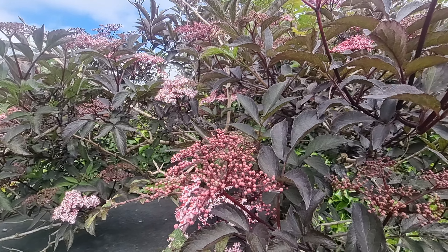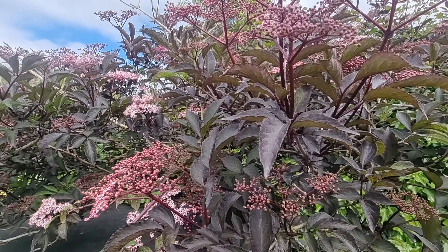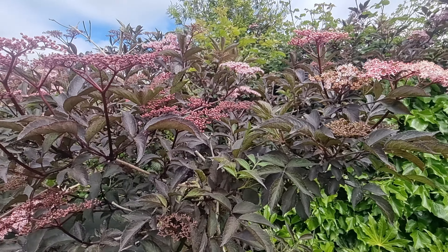Throughout the year, as mentioned before, this tree attracts all manner of wildlife and is teeming with everything from birds to butterflies to bugs.